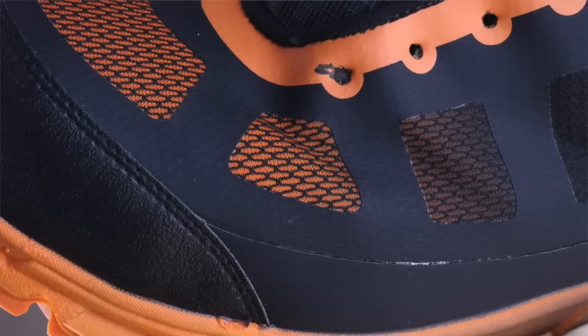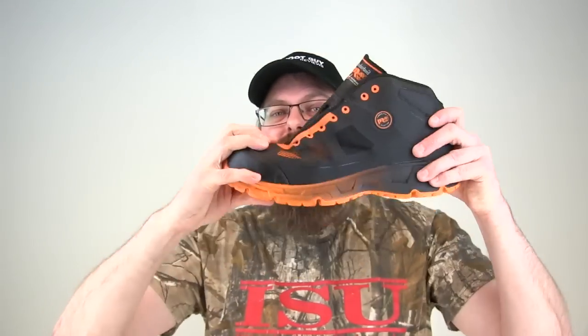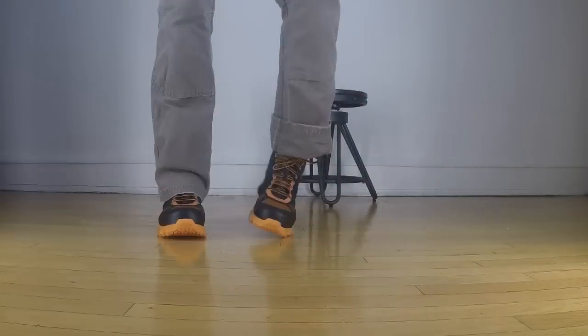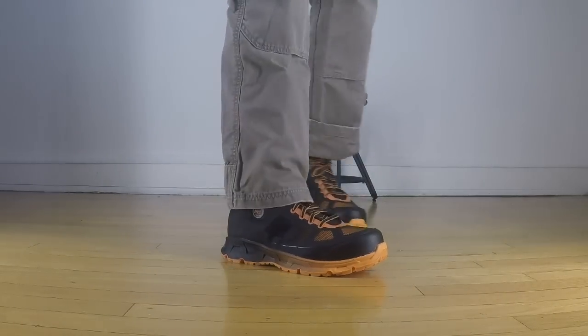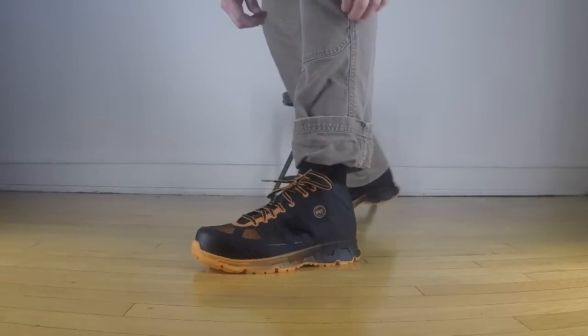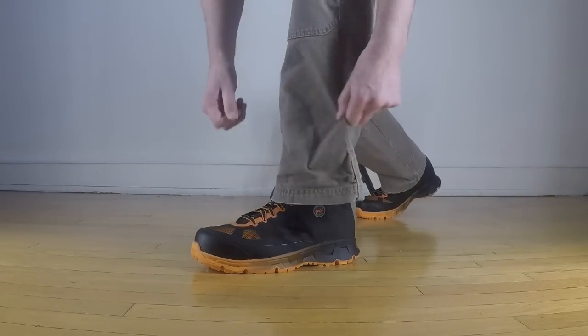They are extremely lightweight and extremely flexible — very soft, pliable, and flexible. And they should be, for delivery and service guys. These are for guys that are running around from the moment they start their day to the moment they stop. They are running the whole day, and this is who they are thinking about when they make shoes like this.